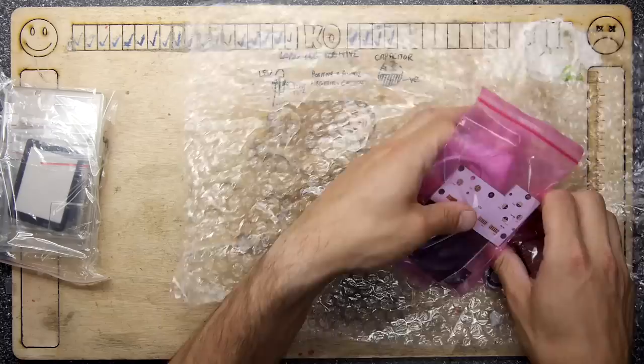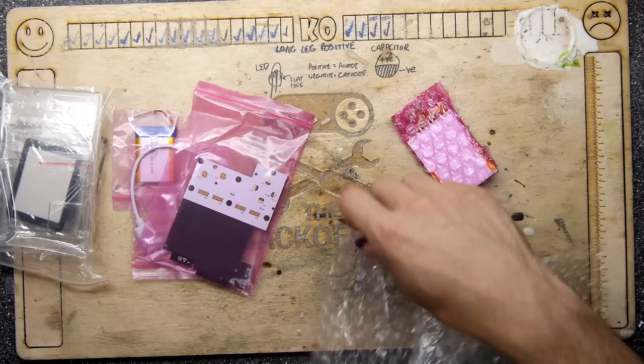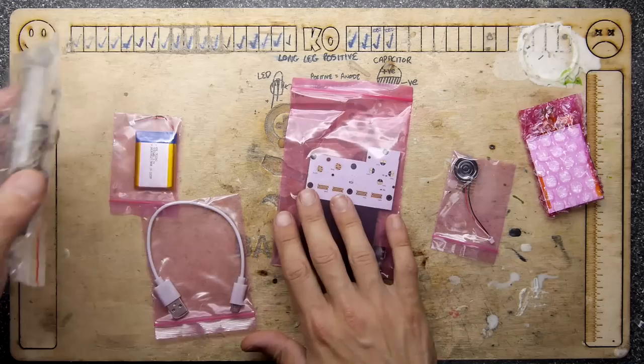It's a sort of open source platform, and I'll show you why as we go through. For me it means I can make other things out of this or use this as an interface to other things, which is very exciting because it saves me having to build something to do that.